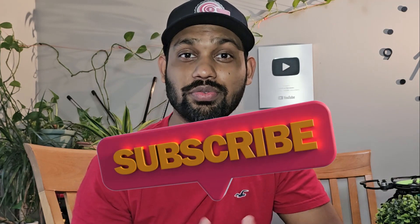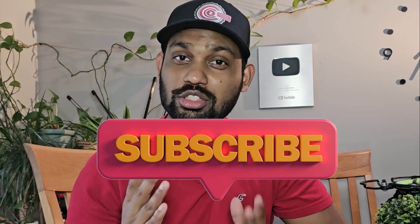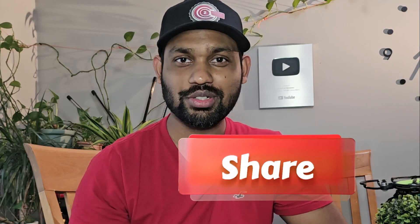So guys, that was it — all about the T1S V2, Thrunite's latest edition in their segment. I'll be back again with another episode. If you're new to my channel and watching this for the first time, make sure you subscribe and share this video with whoever is an outdoor person and loves flashlights. I'll see you again in another video — until then, take care and have a good one. Goodbye!